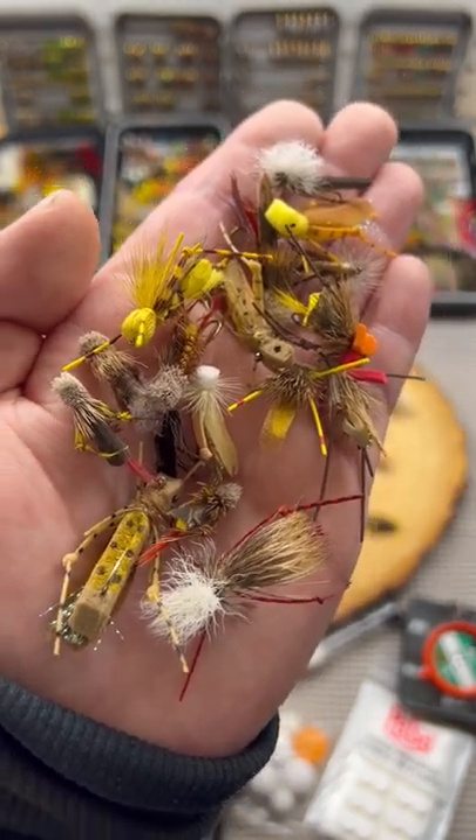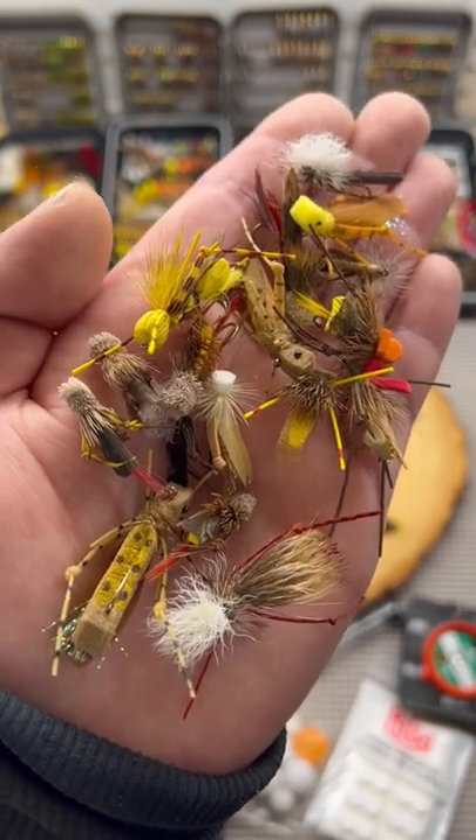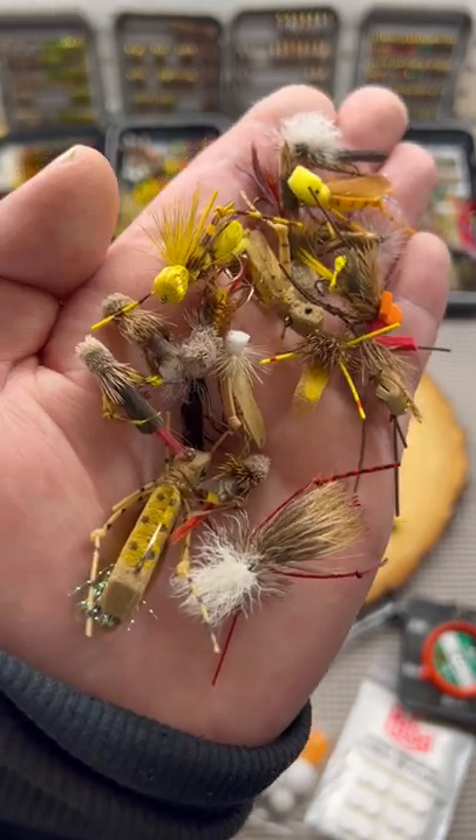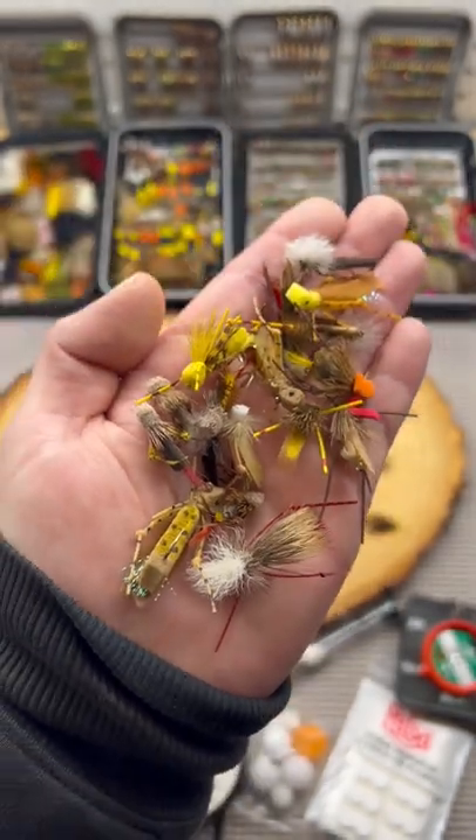You can use it as an indicator fly, fish it in the hopper dropper, or fish it on the twitch really aggressively. On the windblown streams, you can fish them sunken.